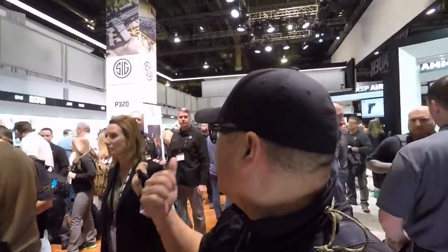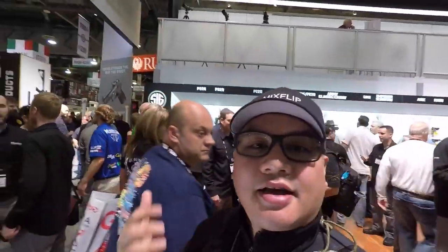What's up guys, I'm at SHOT Show at the SIG booth and as you can see it is a madhouse in here. This is a perfect example of not being able to get in and see the guns because there's just so many people here. I can't get in there with my camera and check out the guns so I'm going to come back later when there's not so many people. It's actually lunch time and this place is still packed.